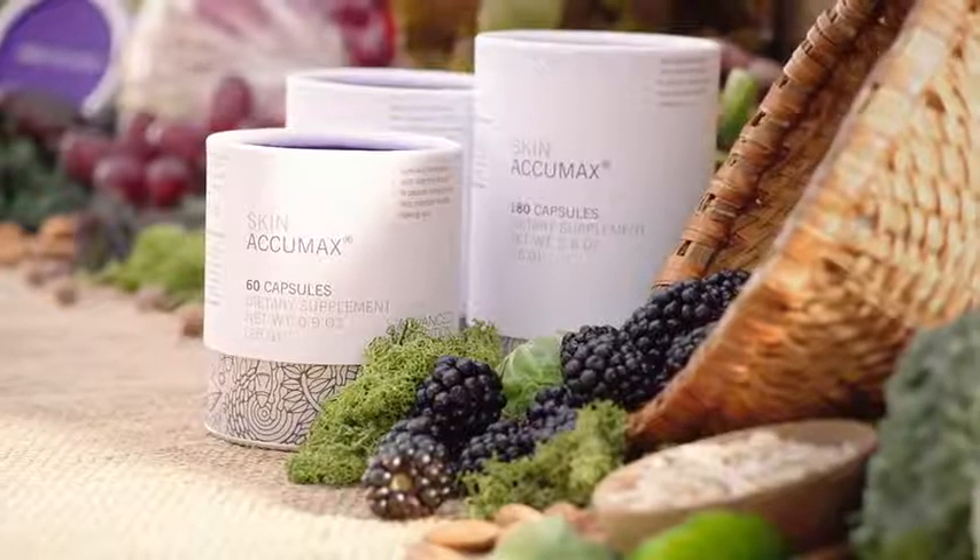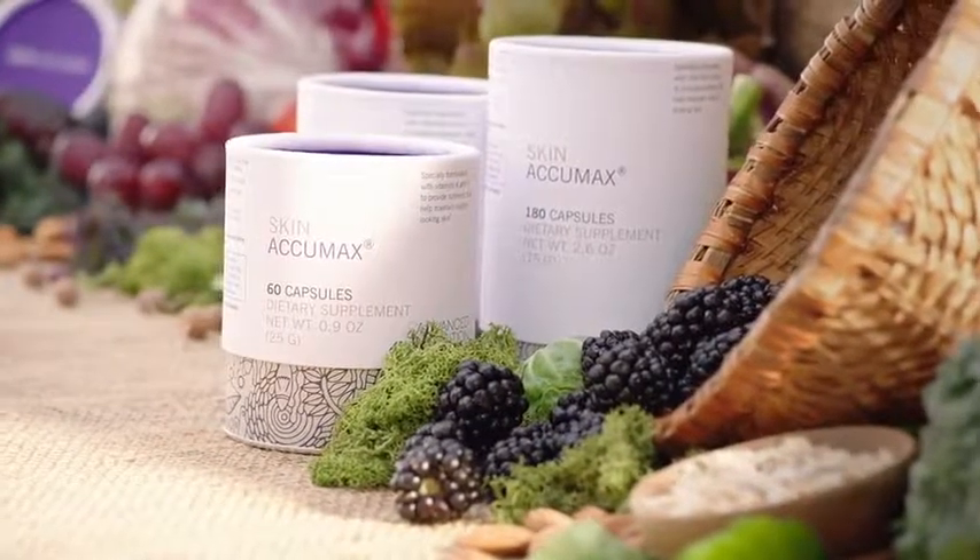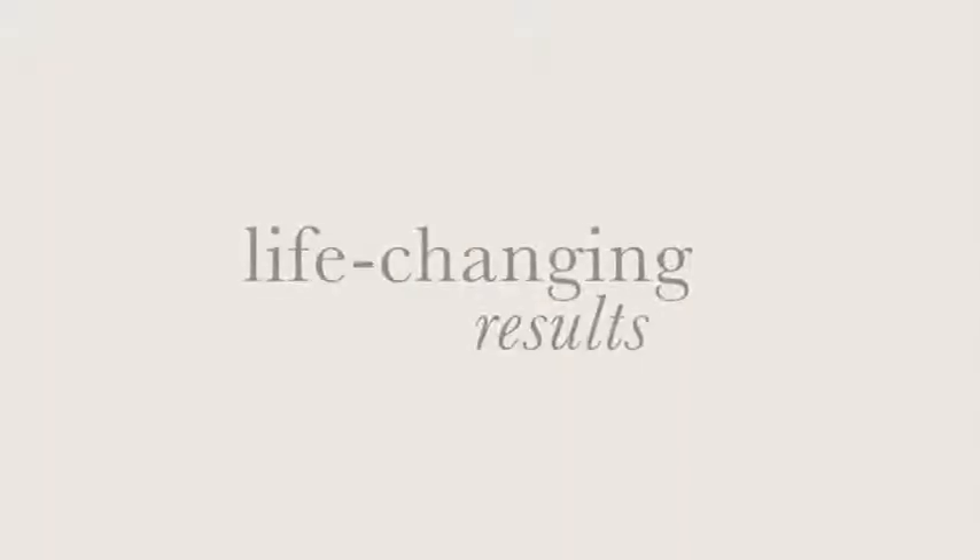This formula, developed by scientists in the UK, is so unique that it's patented. I've seen the most incredible results with this product over the several years that we've been carrying it — life-changing results.